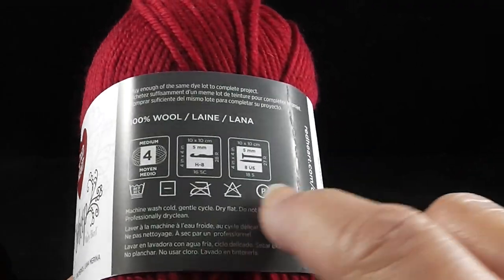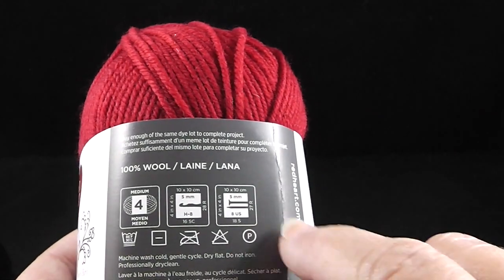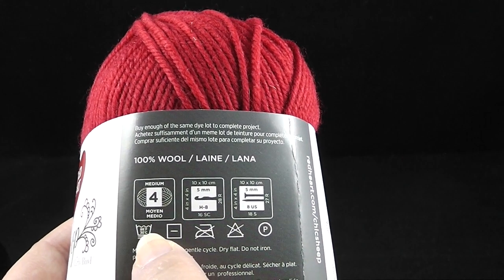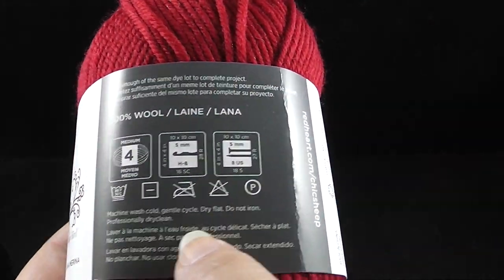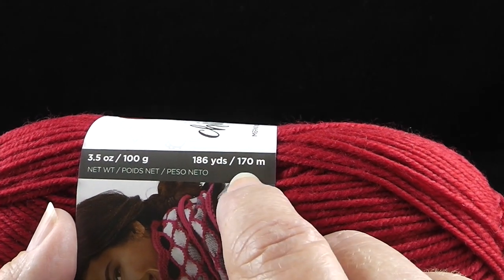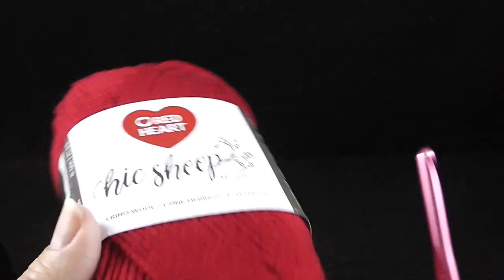I really do suggest that you follow along with the written pattern so that you're not confused at any point. The Red Heart Chic Sheep by Marley Bird is a wonderful favorite yarn of mine — 100% wool, a medium or number four size yarn, also called aran weight in the UK, though it is on the lighter side. Each skein has 186 yards or 170 meters, 3.5 ounces, 100 grams.